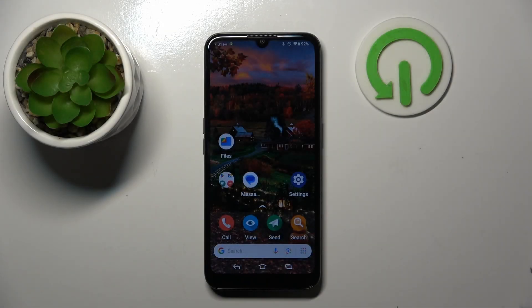Hello. In this video I will show you how to enter safe mode on Doro A1100.